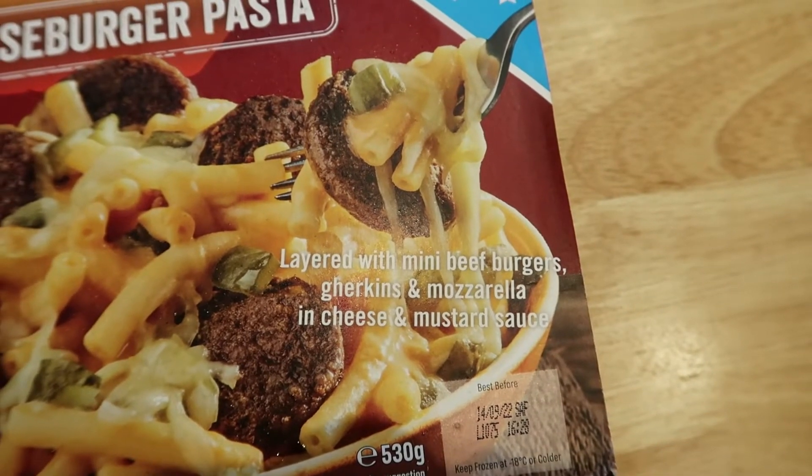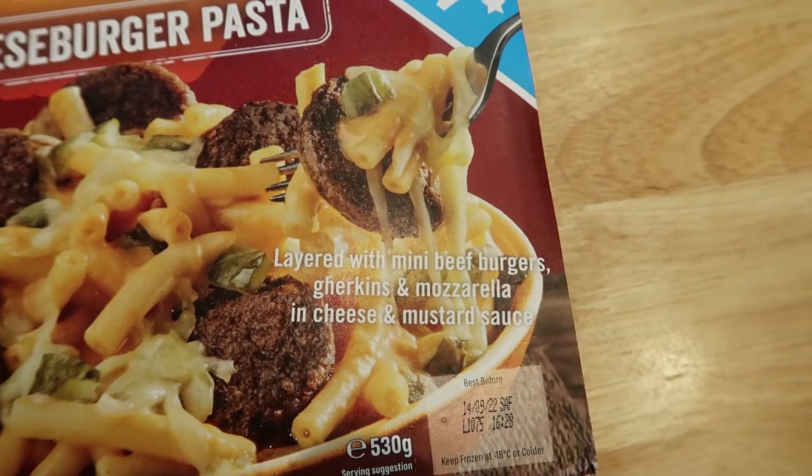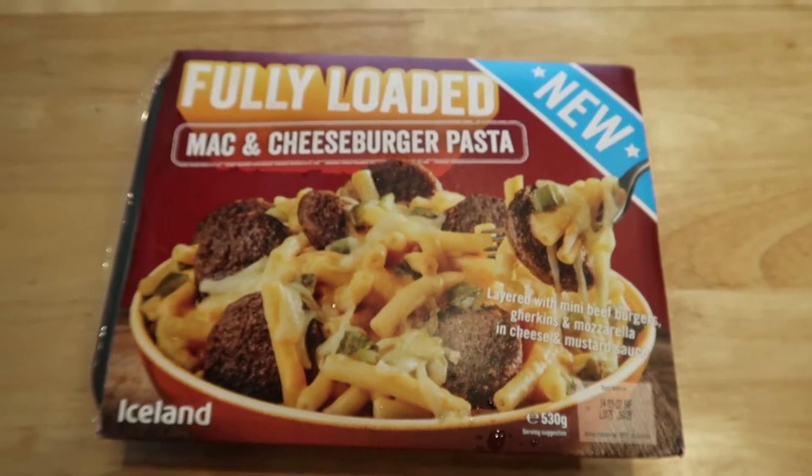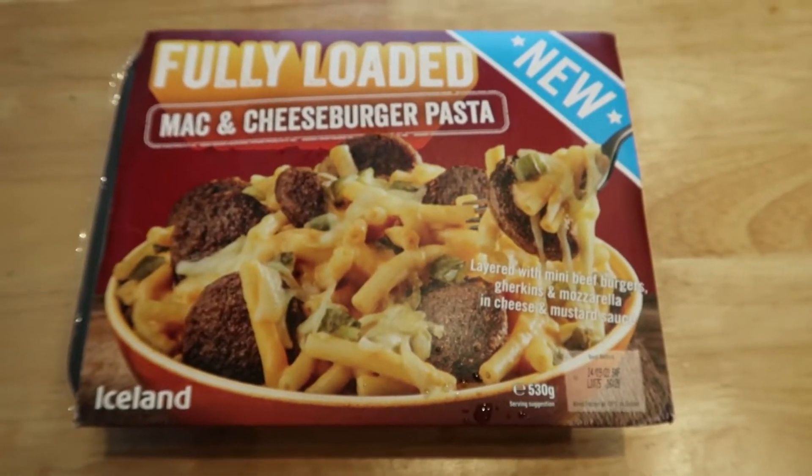Layered with mini beef burgers, gherkins and mozzarella in a cheese and mustard sauce. Now I'm going to get this one in the oven but let's have a look at what we've really got.